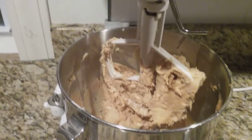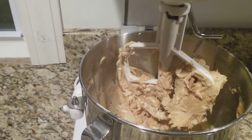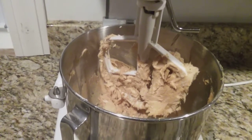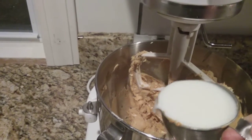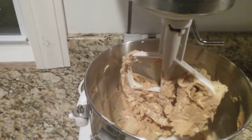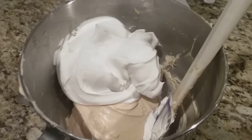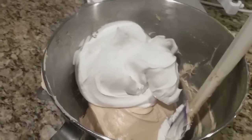Now that I have those three ingredients mixed together, it's time to add my milk and then give this a mix again. My milk has been added to my peanut butter mixture and it's nice and smooth and creamy.